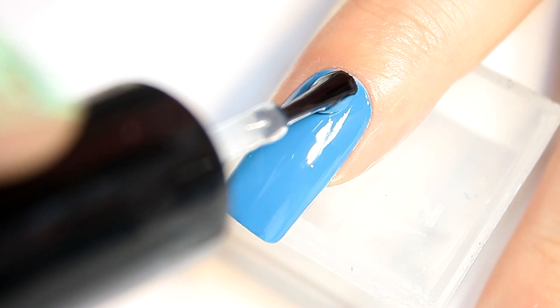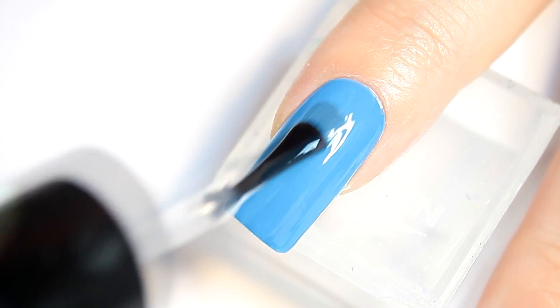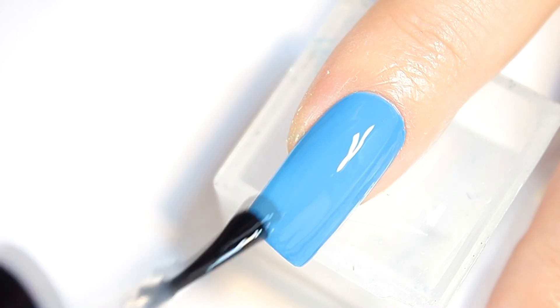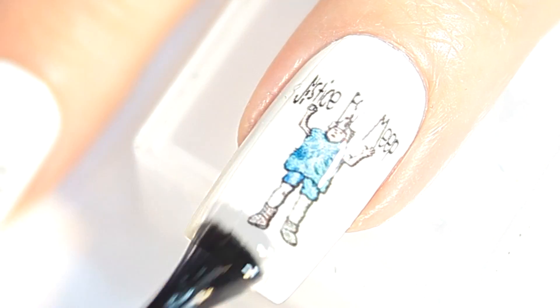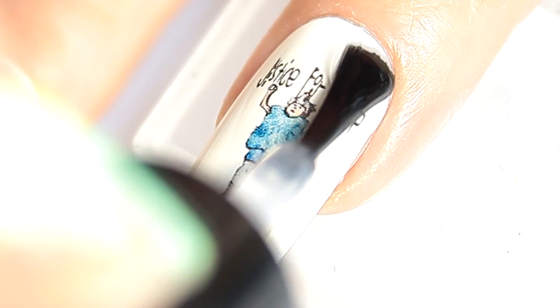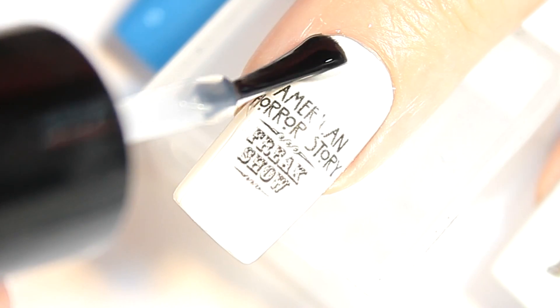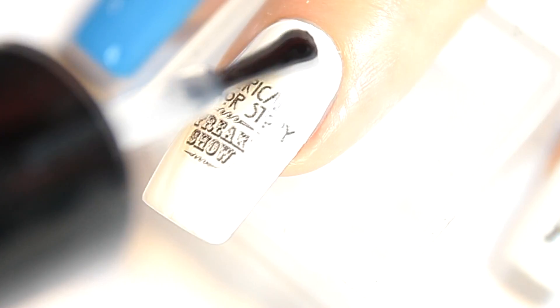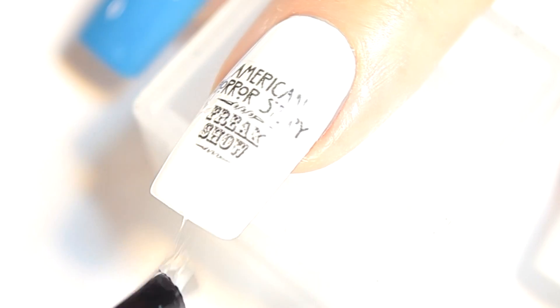I applied Seche Vite top coat. I placed one silver star nail stud on my index and pinky nail.